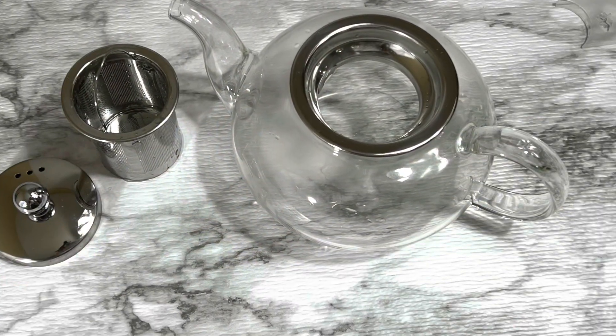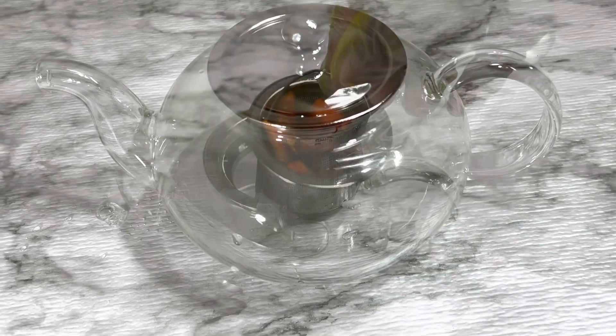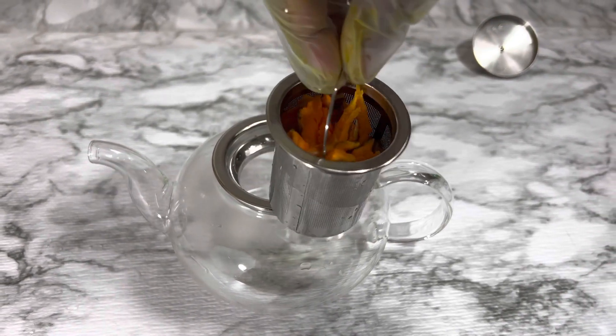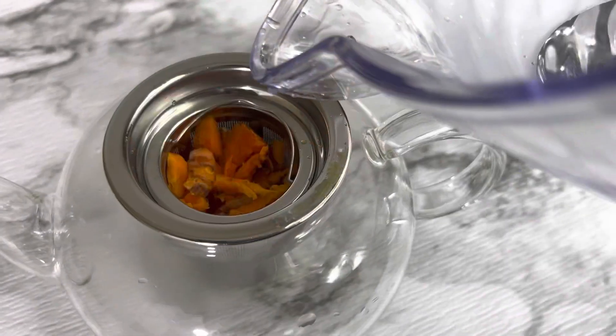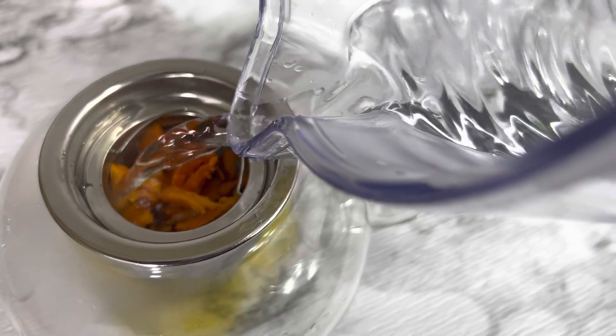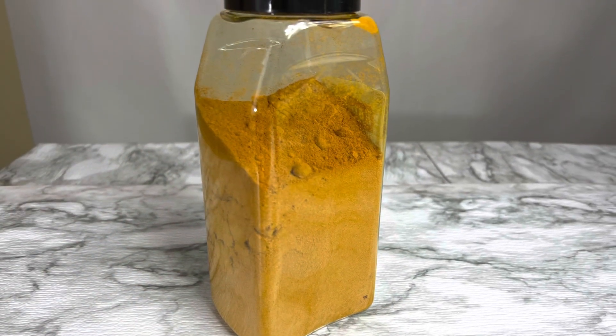I got this really inexpensive yet fancy tea pot from Amazon. I went ahead and placed the crushed roots in the mesh infuser and poured hot water over it, leaving it to steep for about two to three minutes. Alright, so let's hop on over to turmeric powder.